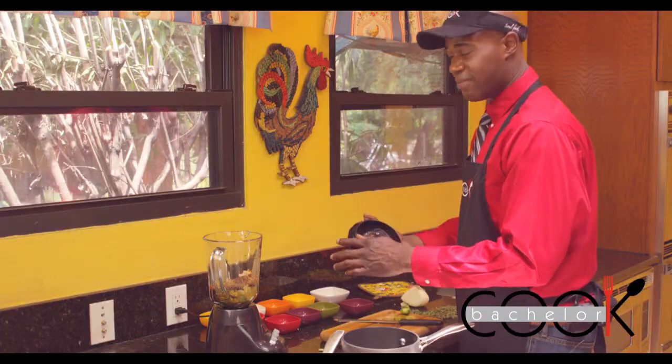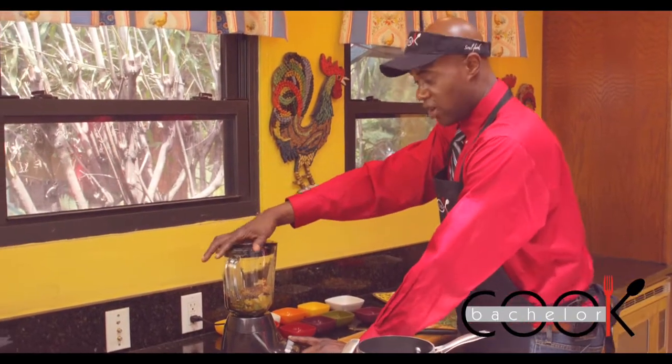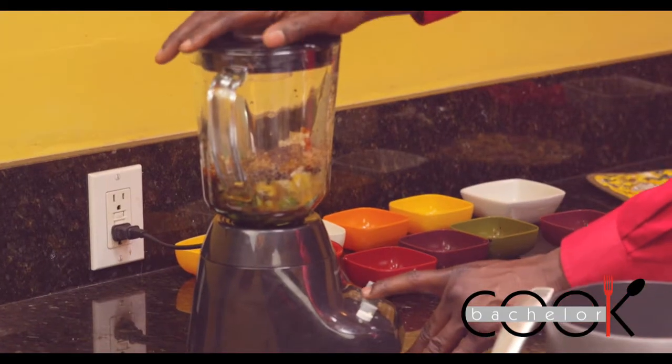Now we have all of our ingredients in the blender. We're going to puree all of these ingredients for about 15 to 20 seconds. You want to put the blender on high.